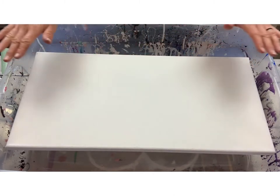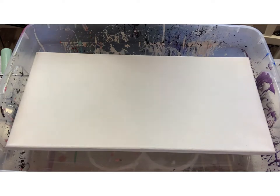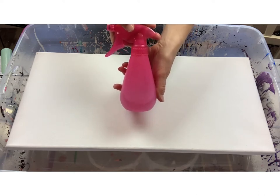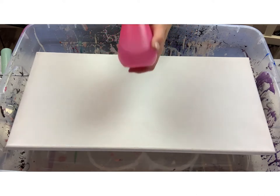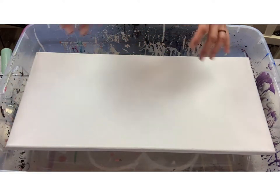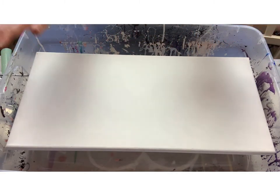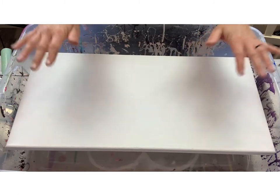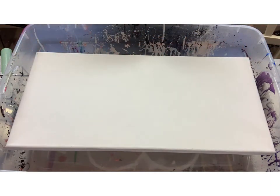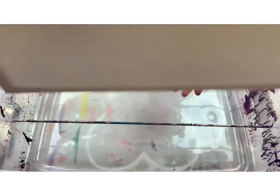All you need, believe it or not, is a handy dandy spray bottle. That's all — you don't need to spend extra money, hours of your time, or go buy another canvas. I wish I could credit all the people I saw when I was looking up how to fix a saggy canvas, but there were too many. They were all consistent, and I did it myself — it's fast and cheap.